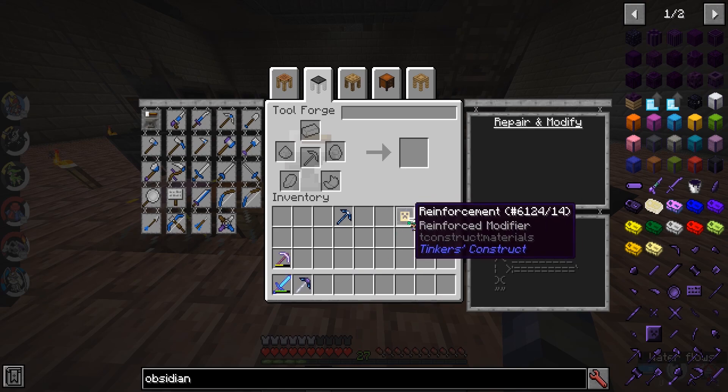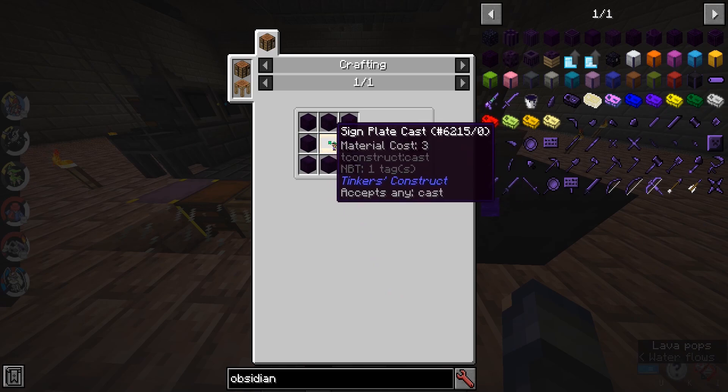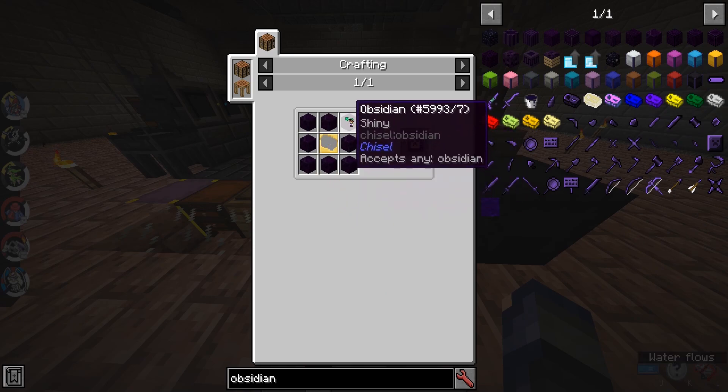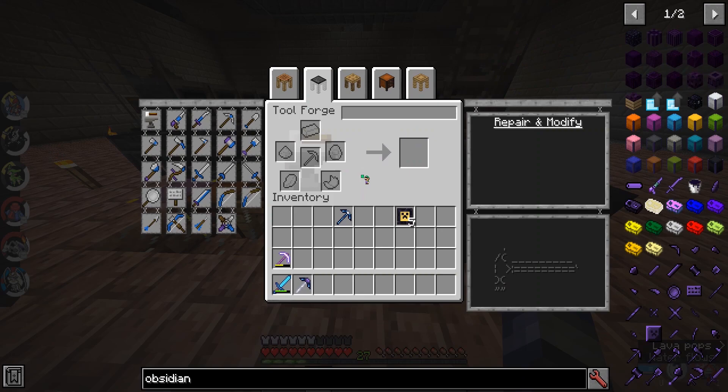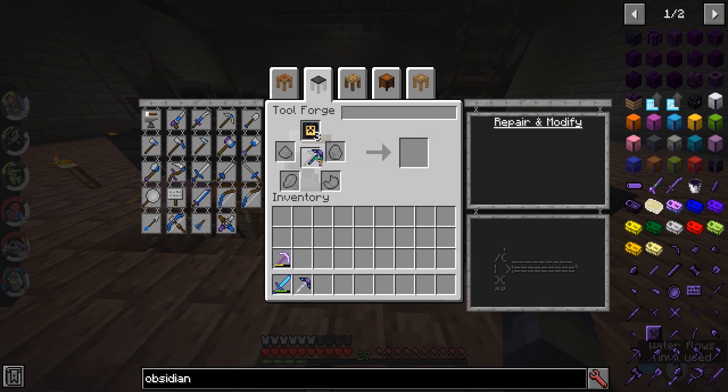Now, our five reinforcements come into play right now. And, just in case you don't know, you use a cast — any cast — and eight obsidian. So, if we just take those and apply all of them to the pickaxe, like so.